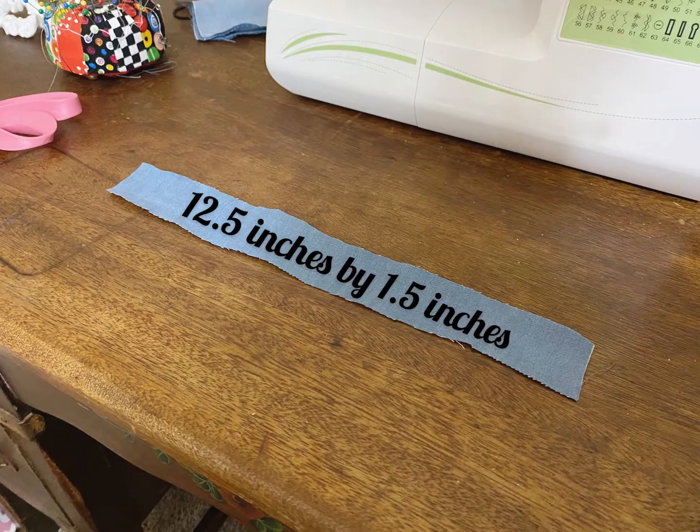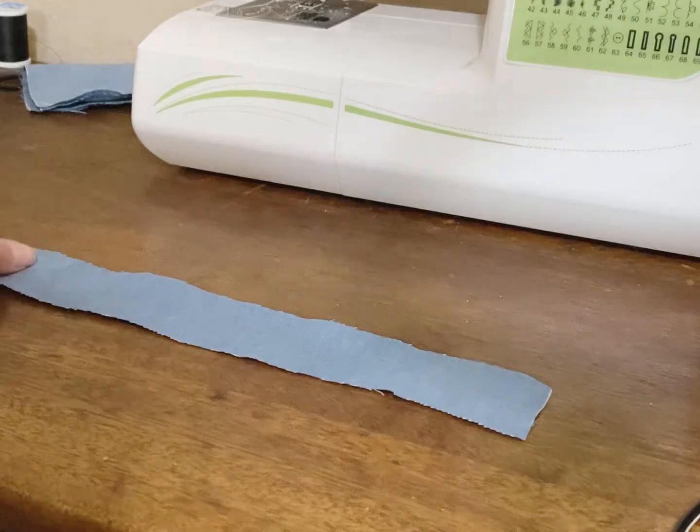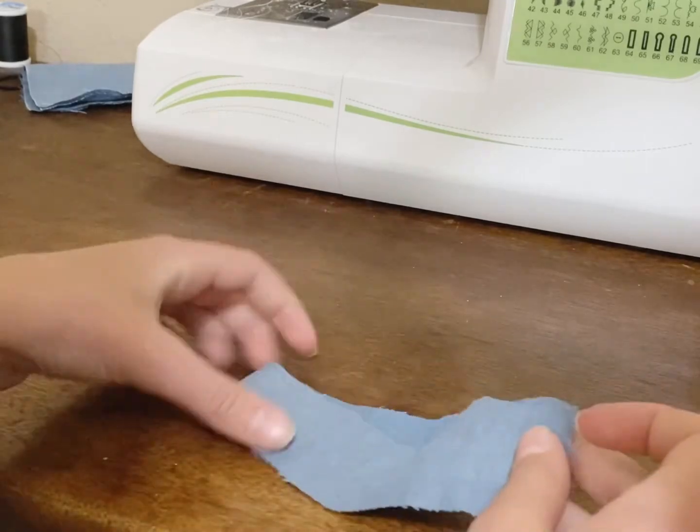Next, you're going to cut out a piece of fabric 12.5 inches by 1.5 inches. And if you're using half-inch elastic, then you're going to want to make it 12.5 inches by 2.5 inches. Then fold it in half so that the right sides are touching.